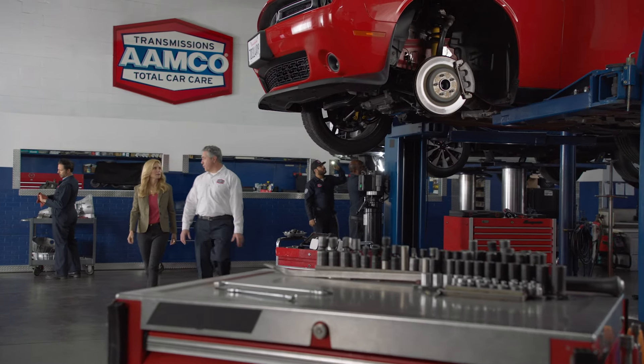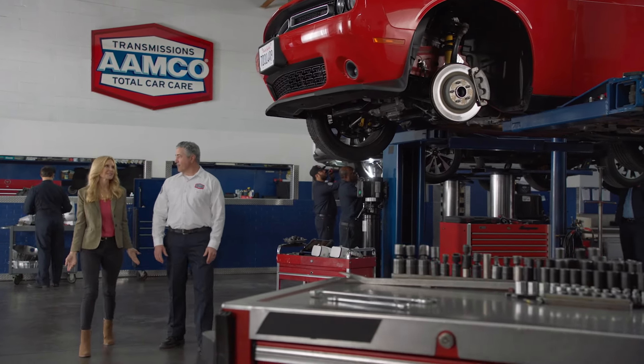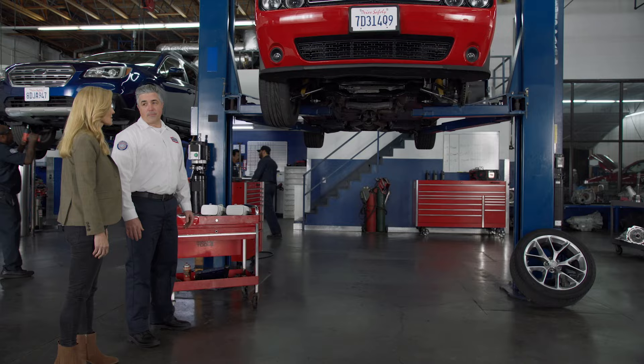We did a thorough check, and it looks like it's your torque converter. What's a torque converter? Want to take a look? Sure.